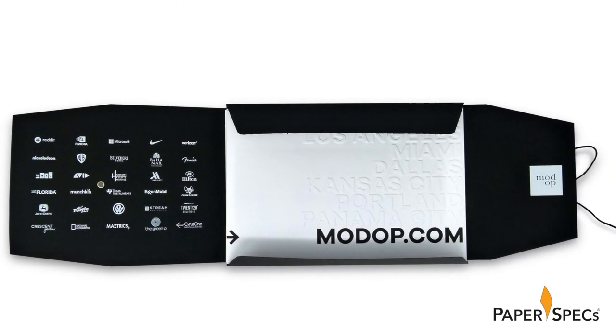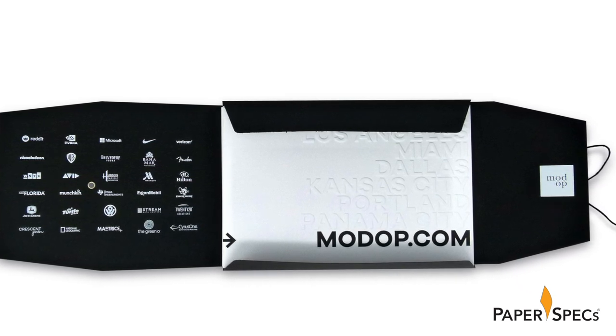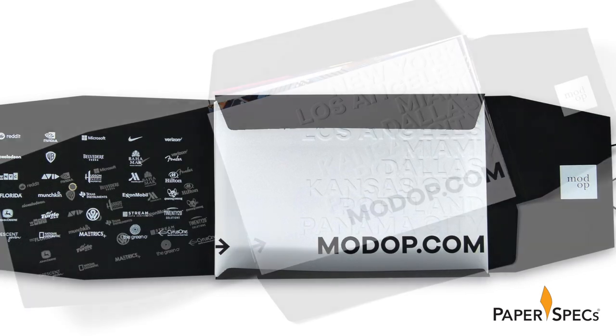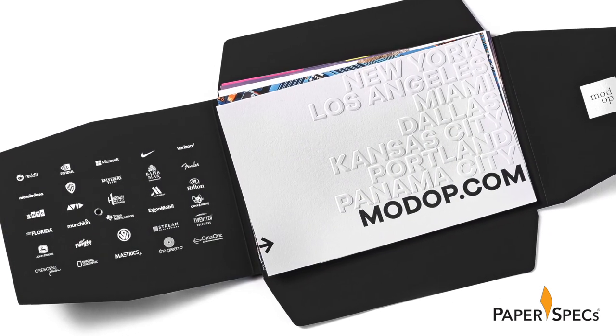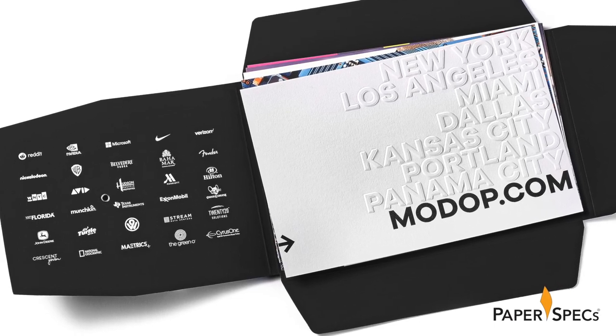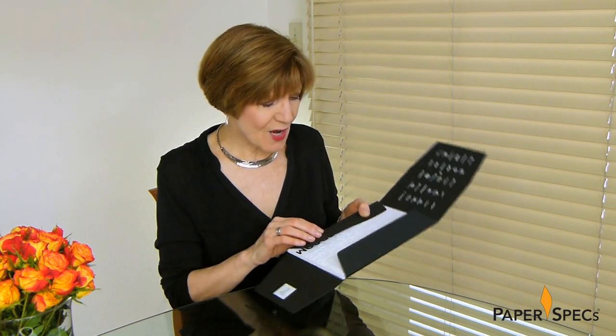The envelope opens in an Iron Cross style, albeit one where only two of the panels are the same size or shape. The largest panel, or the inside front cover, features an honor roll of Mod-op's biggest clients screen printed in white ink. Normally I'd spend a little more time here drinking in all the details of this piece, like the white screen printed Mod-op logo on the inside flap, were it not for the very intriguing card staring at me from the inside.